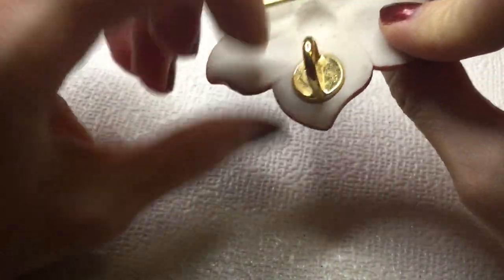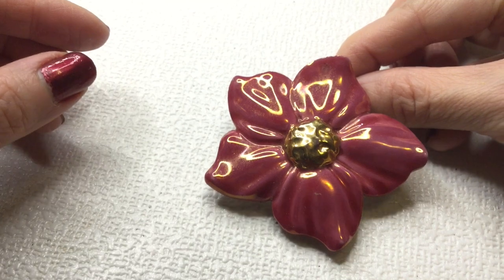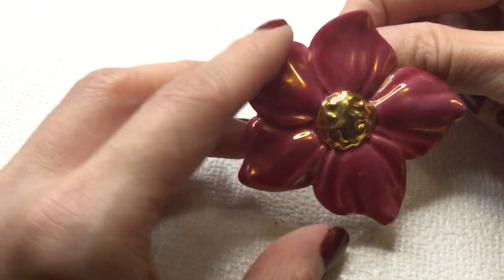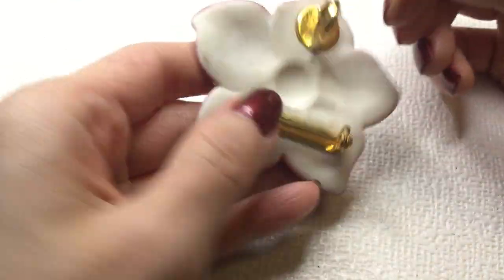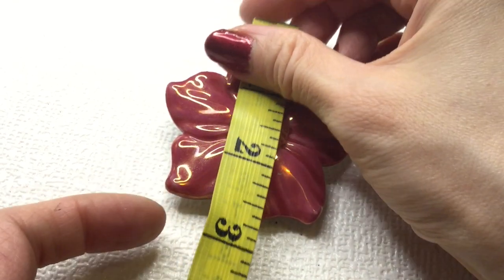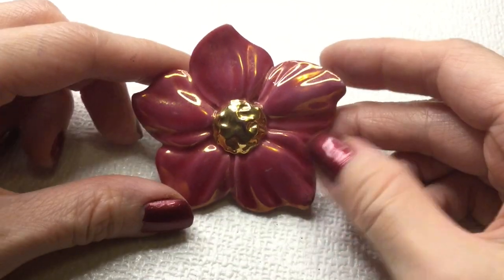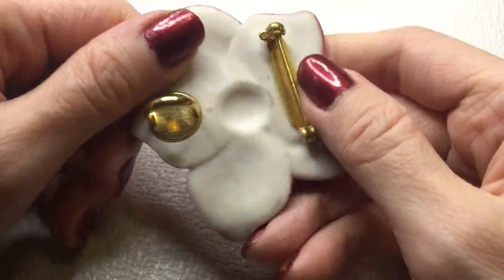Next we have a very pretty porcelain or ceramic flower brooch — and a pendant, you can wear this as a pendant. That's really pretty. It's gold and pink with sort of an AB wash over it. Very beautiful. This way is a pin, this way is a pendant. This one measures about two inches by almost three inches. Very beautiful. This one will be eight dollars if anybody wants it.